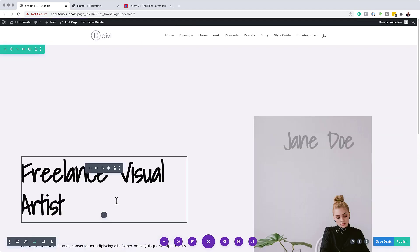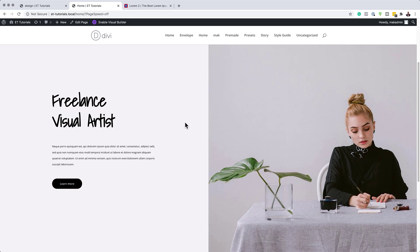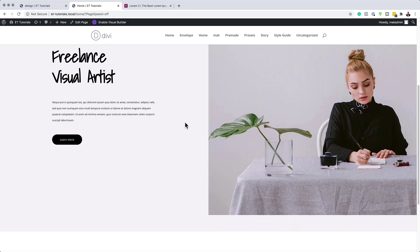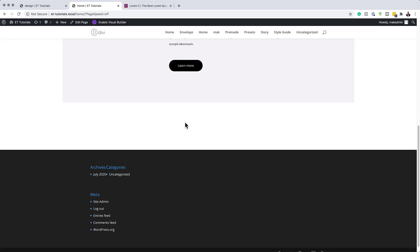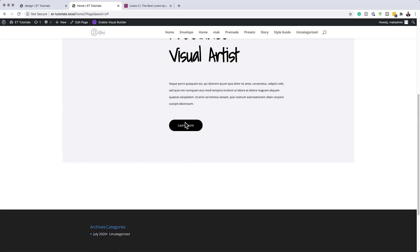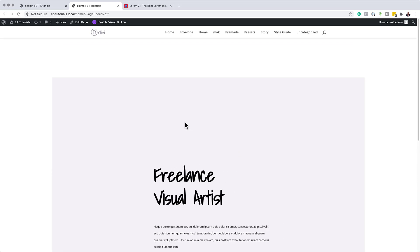Hit Save Changes, publish the page, and exit the visual builder. Let's scroll and see if the animation is working — and you can see it is. There's a bit of lag because my computer has a lot of processes running, but the animation is working correctly. Thank you all for watching. If you like this video, please give it a thumbs up and follow us on social media to be notified of new tutorials. Until next time, take care.